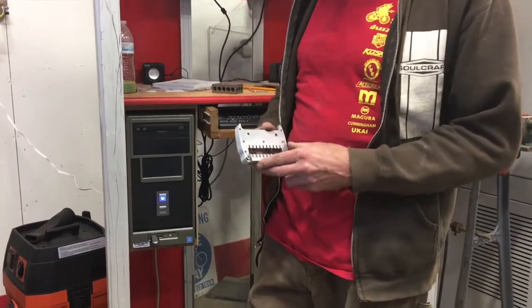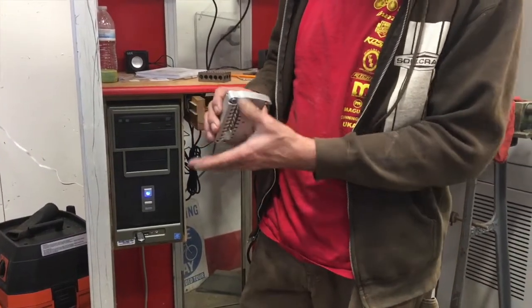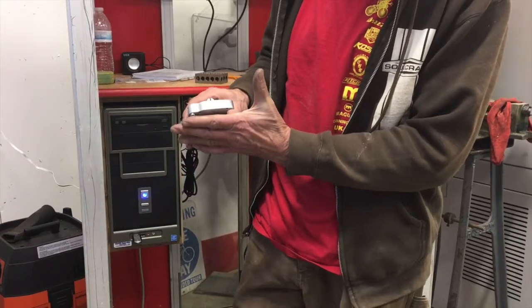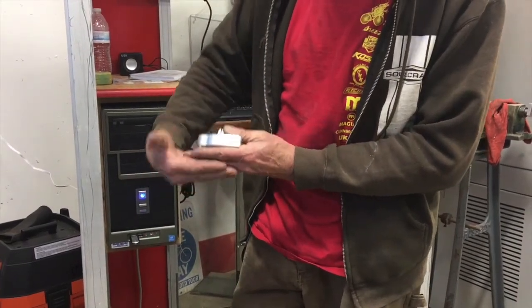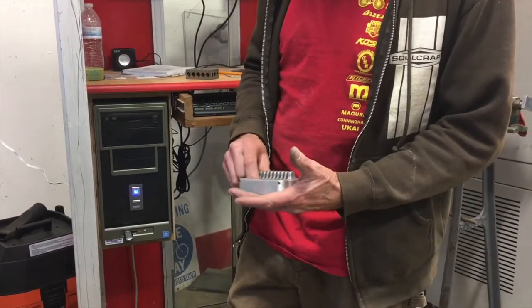Tonight we're making a reinforcement plate that just sandwiches the top of the guitar — the wooden top right here — as a little plate that goes down here, and it's just something for all the screws that hold the tuner housing onto the top.